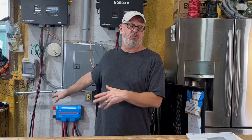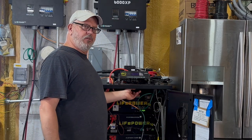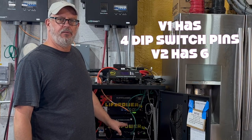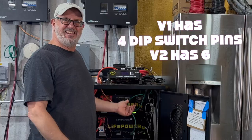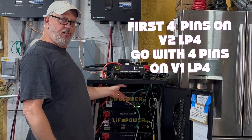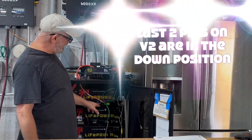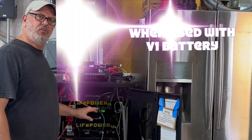This installation is only temporary. When using the version 2 LifePower 4 battery as the first battery in the server rack, there are two critically important configuration points. First, the version 1 LifePower 4 battery only has 4 dip switch pins, while the version 2 has 6. To use these together, the first 4 pins on the version 2 LifePower 4 battery align with the 4 pins on the version 1 batteries. The last two pins on the version 2 battery should be in the down position when used with version 1 batteries.